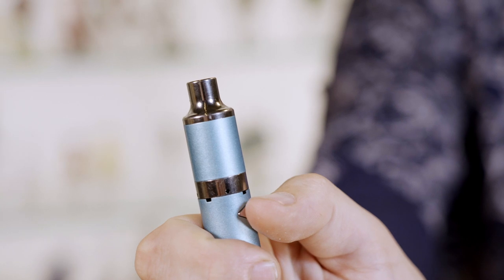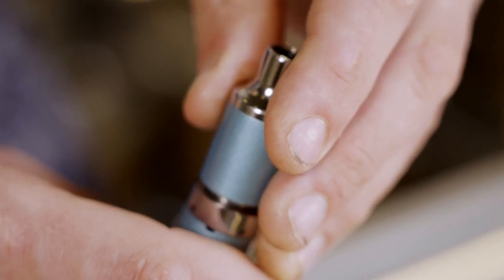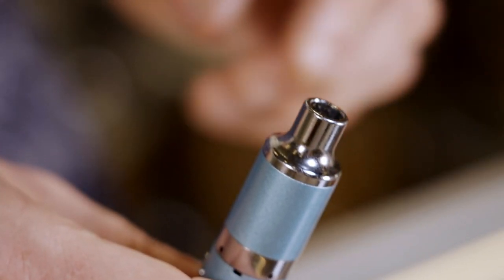The main benefits of using the pen are that it's nice and portable, it fits in your pocket, it's easy to take around, and you don't have to worry about torches or breaking glass. The only downside is not as good of a flavor as you're going to get from that pure glass rig, but otherwise it's a great convenient option and quite affordable for starters.